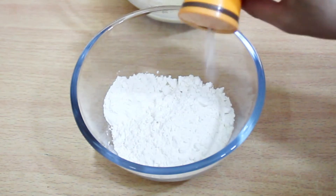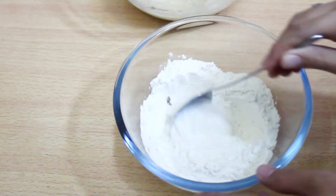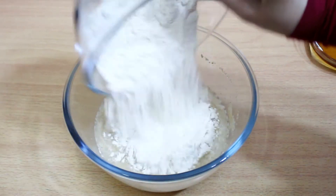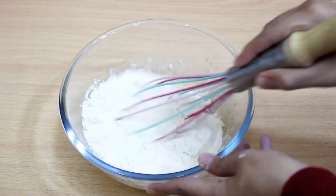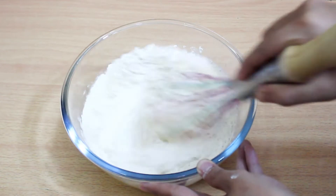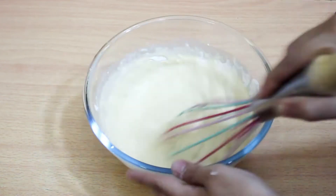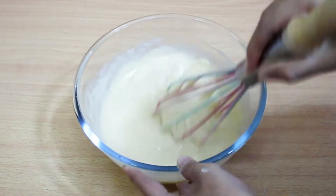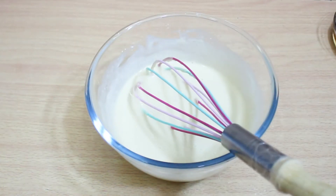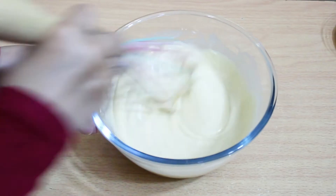Now put the salt on the flour and mix them together well. After that, add the flour to the milk mixture and mix it together well. Now the dough is ready.